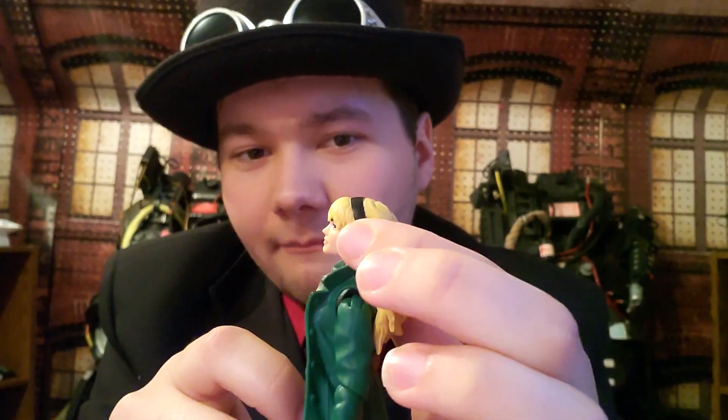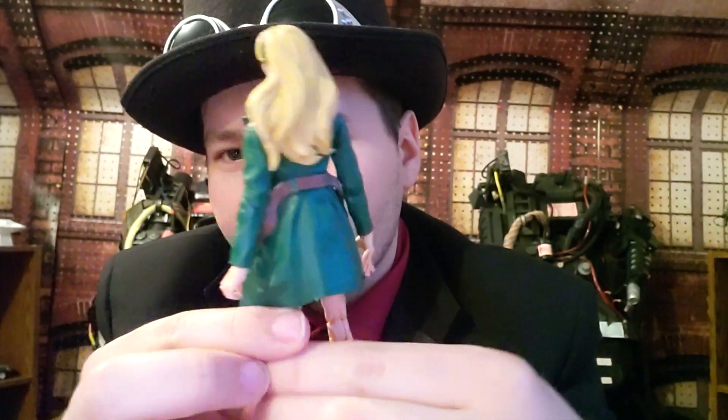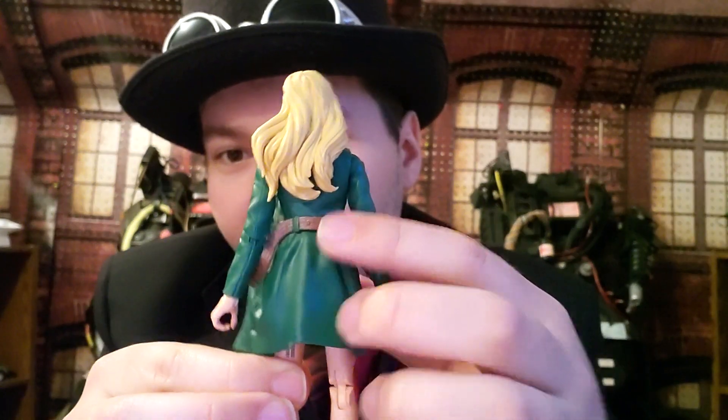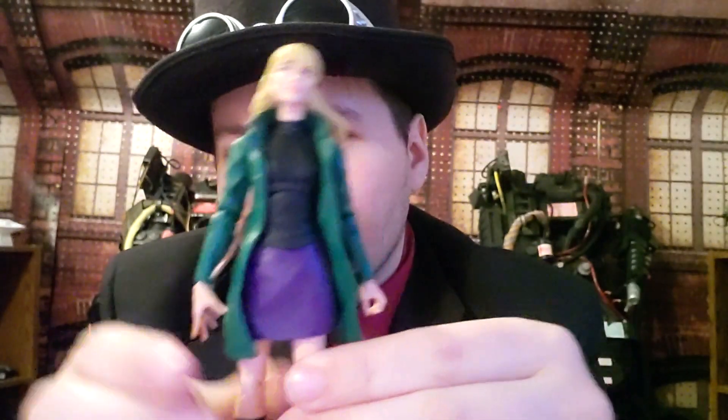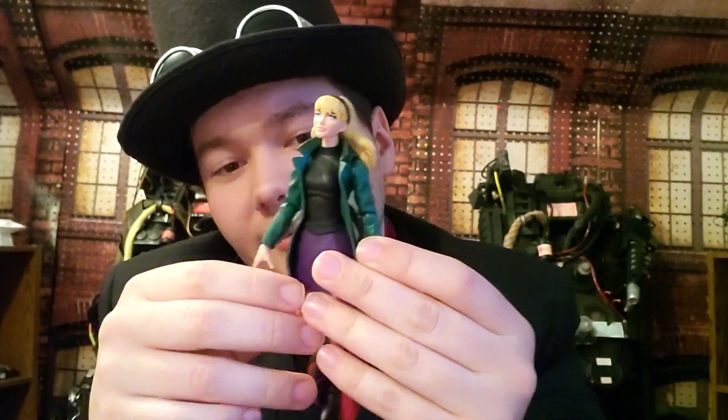We've got the black headband right there, we've got the green jacket — pretty awesome. On the back, we've also got a brown belt, and she's got her purple skirt and of course her black shirt, her long black boot. It's a pretty good design overall, and the hands look pretty good too.